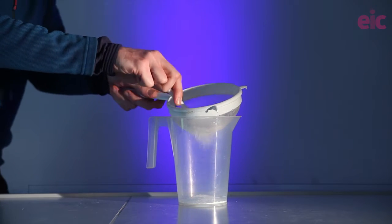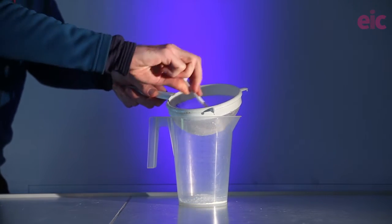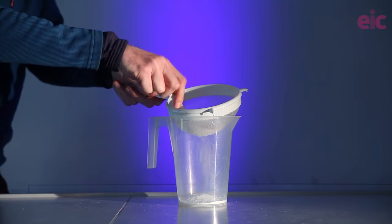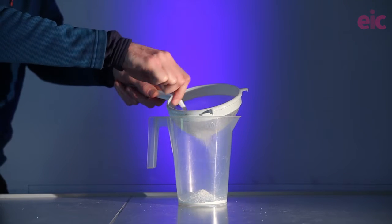Getting the powder dry and finely distributed will really help your success with this demonstration. You can leave the powder in an oven at 80°C and I always recommend sieving to break up any lumps.